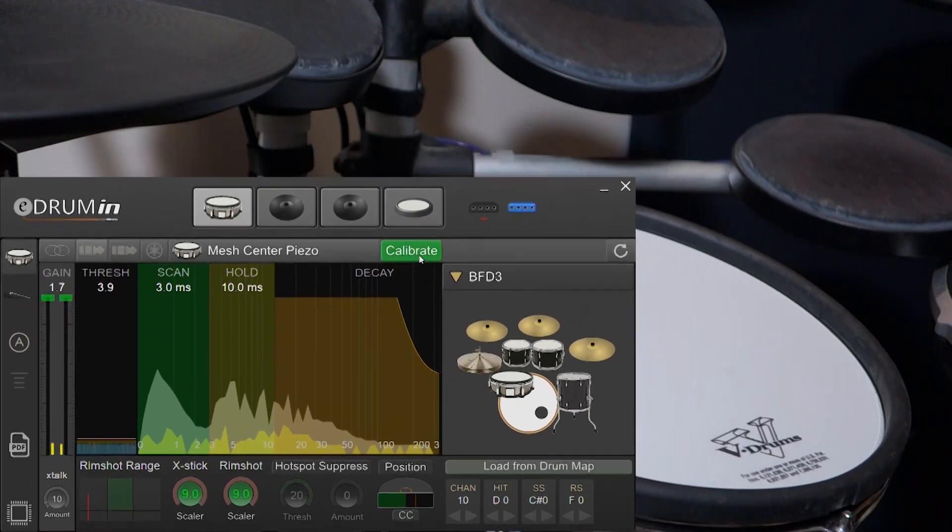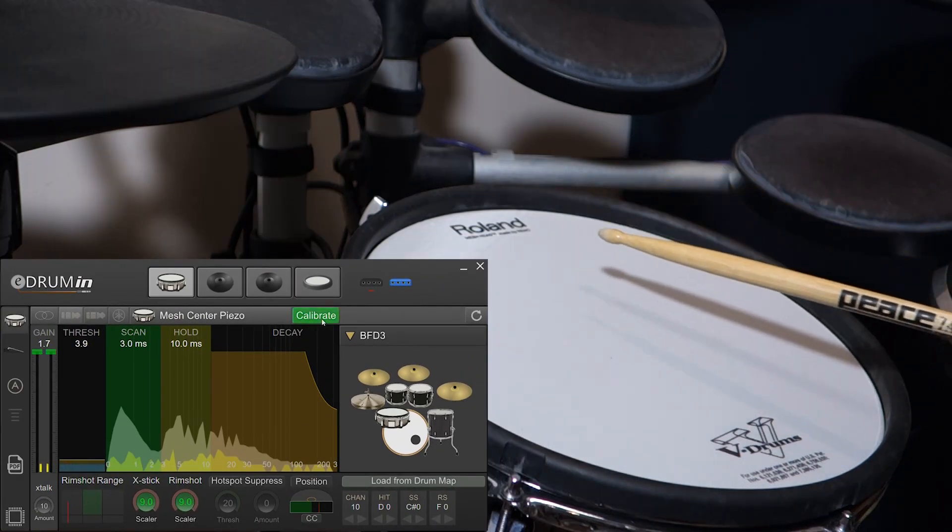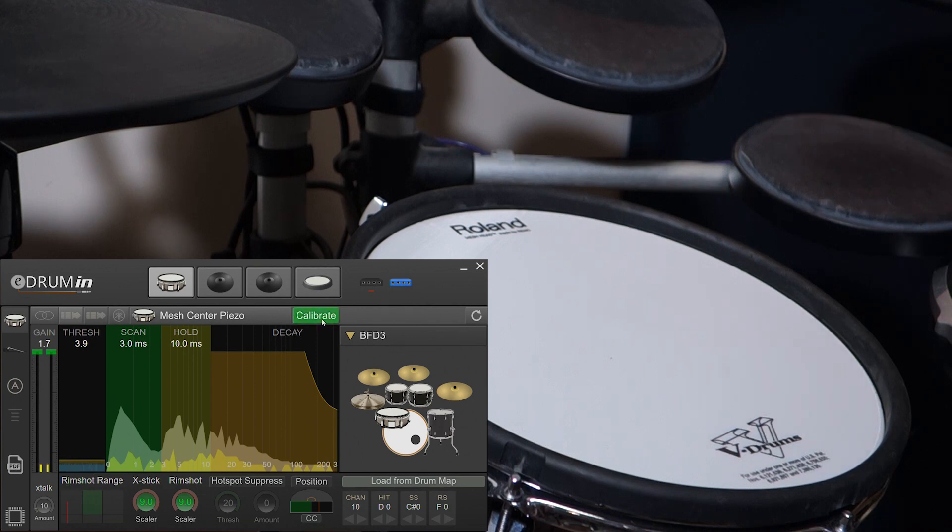The harder you hit, the more headroom it provides. This pad has a center mounted sensor and we'll want to avoid that area when we calibrate.